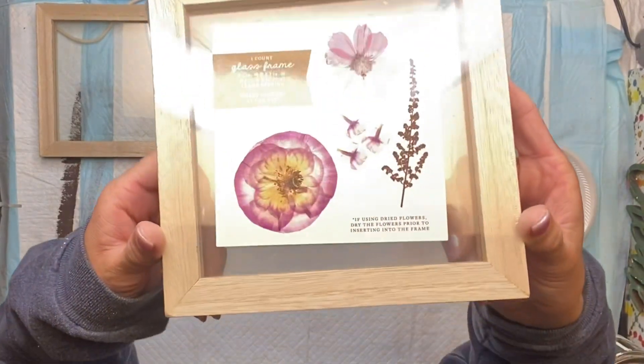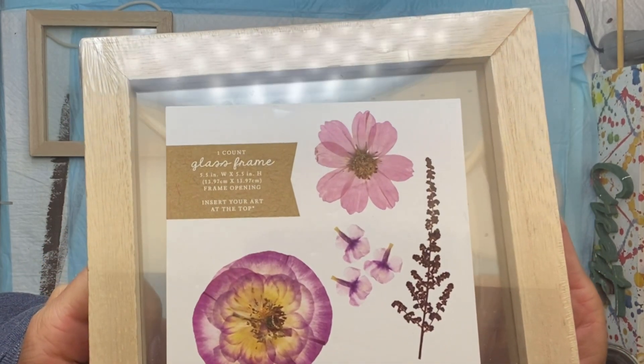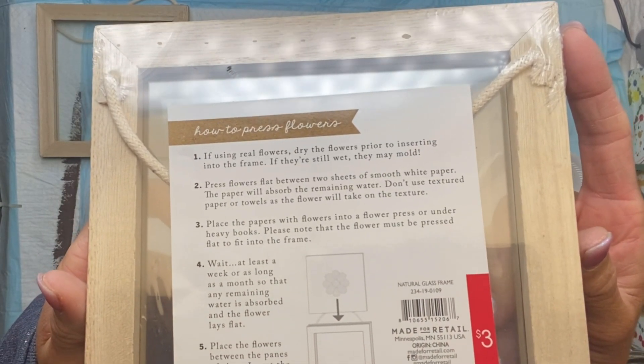I have these small square five and a half by five and a half inch glass frames. I got these from Target and what I liked about these is they have a double glass so that you can press flowers or leaves in between the glass.